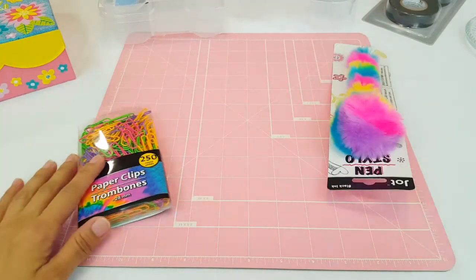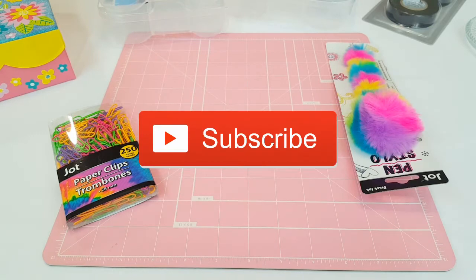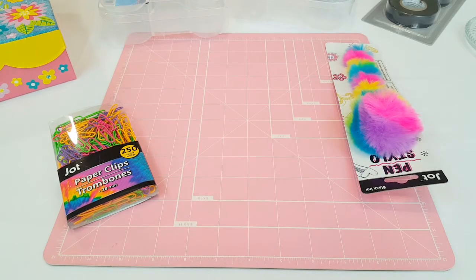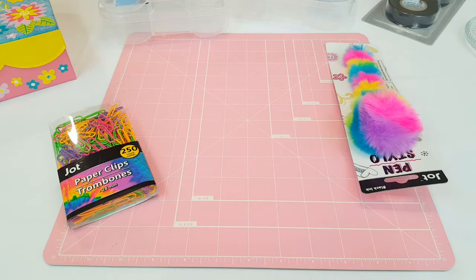That's it, guys! I hope you enjoyed my haul for today. Give it a big thumbs up, don't forget to subscribe to my channel, and follow me on Instagram at Ellie_PlanWithMe. I love you guys and I'll see you next time — bye!